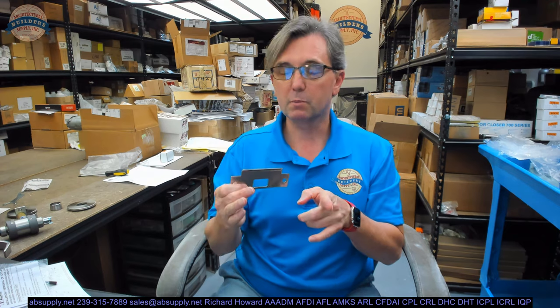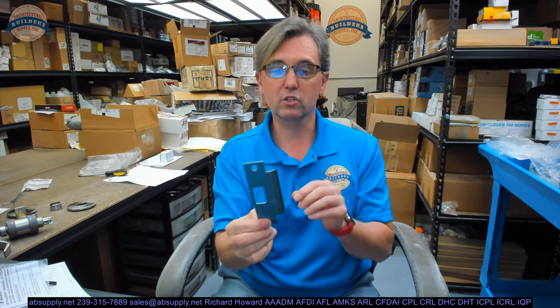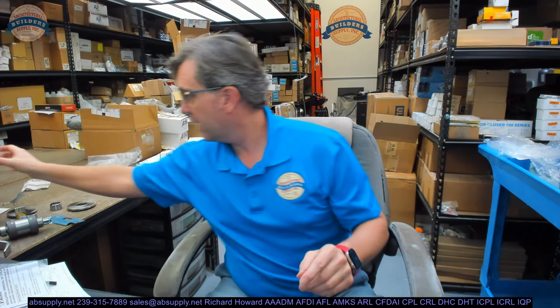This client — I believe this to be a replacement lock and they're probably not going to change the strike plane anyway. But regardless, this is the wrong strike. We need to have two and a quarter — center line of the screw hole to the edge of the lip — because of that one inch added thickness on the secured side of the door, the side with the key.